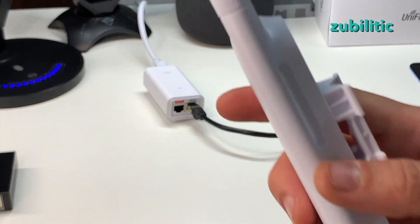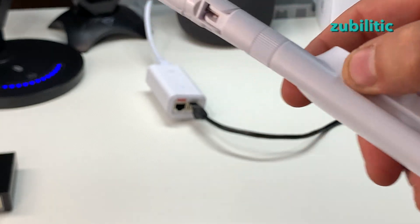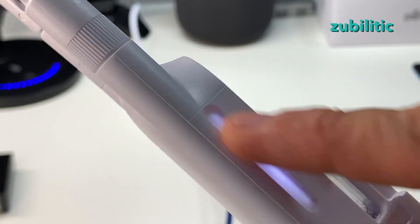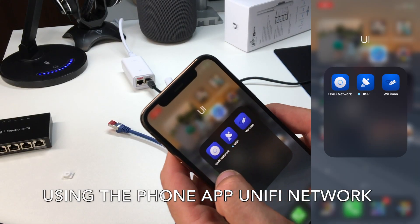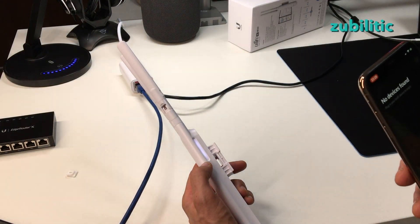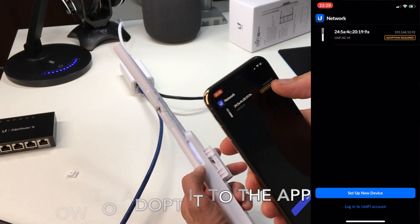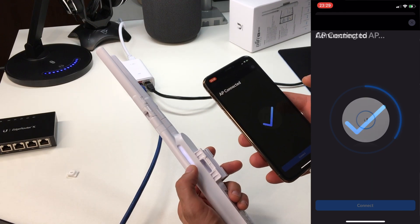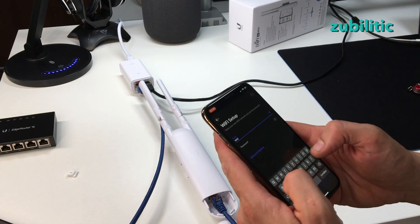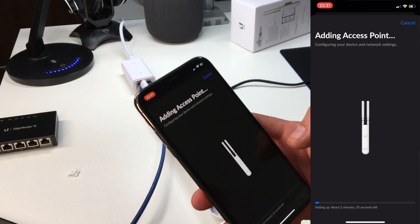If I stop the power, there's nothing — it's just normal plastic. If I attach it again, you can see the light. You need an application called UniFi Network. If you see it blinking it means you have to adopt it — it just found mine. It says 'adoption required.' Once connected you can set up a name, set up Wi-Fi, and press finish. Now it's configuring the access point.